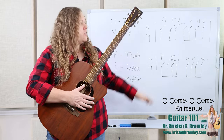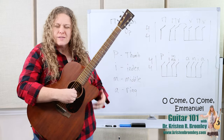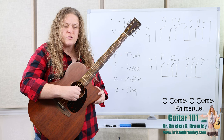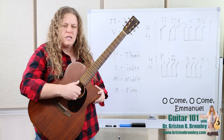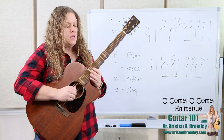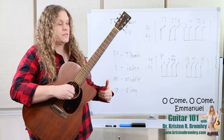When plucking with the thumb, we're going to pluck the lowest note of the chord — the bass note. Our index always plucks the third string, middle always plucks the second string, and ring always plucks the top string — those are the treble strings: G, B, and E. The thumb plays strings four, five, and six depending on which note is the lowest note of the chord.